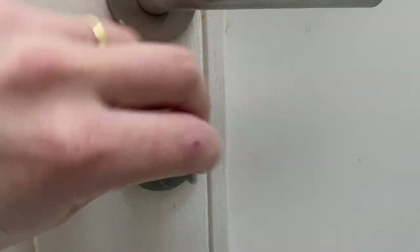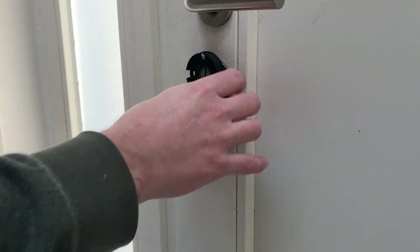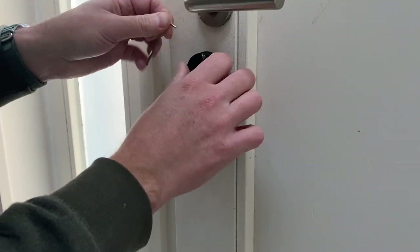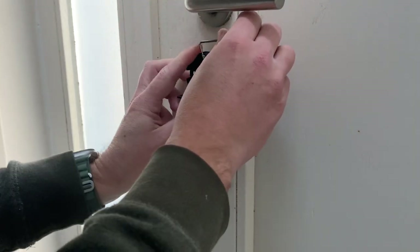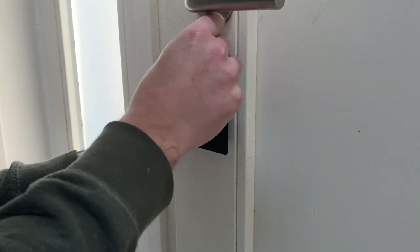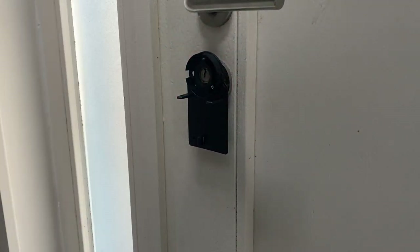Let's remove the key first. Now it's installed — let's put the key back on.